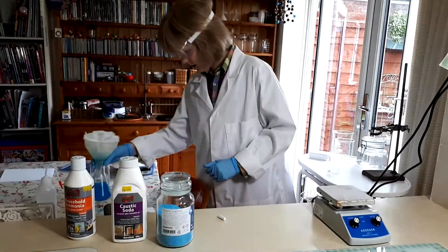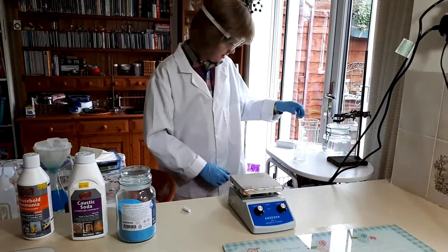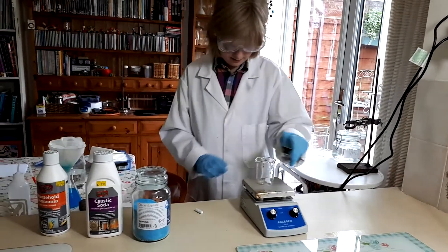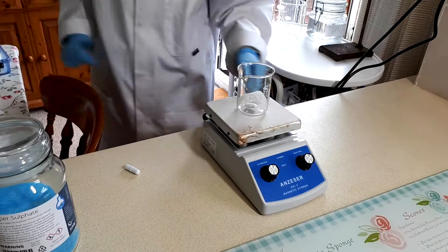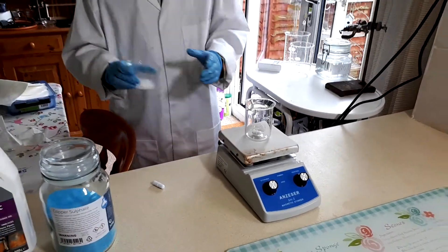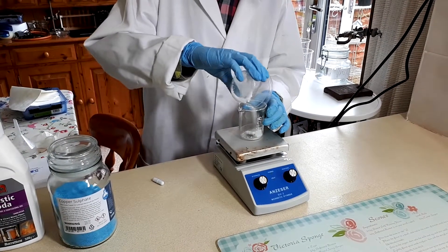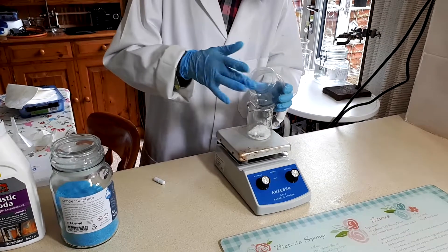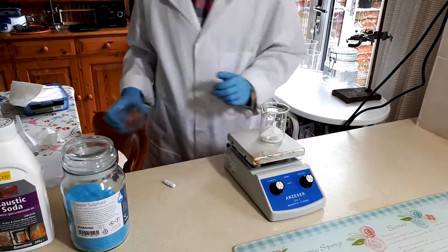While this filters off, we're going to make a sodium hydroxide solution. I'm going to do this in a smaller beaker — get about 8 grams of sodium hydroxide and dump it all in there.